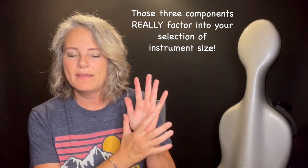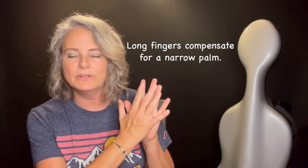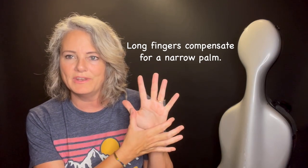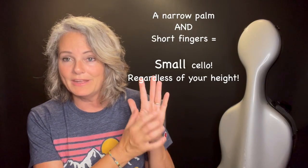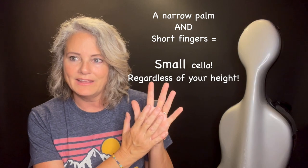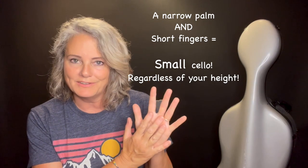For example, if you have a narrow palm but really long fingers, the long fingers are going to compensate for the narrow palm. But if you have a narrow palm and short fingers, it's safe to assume that you have a small hand and you should probably be playing on a smaller cello.